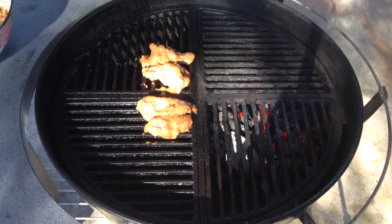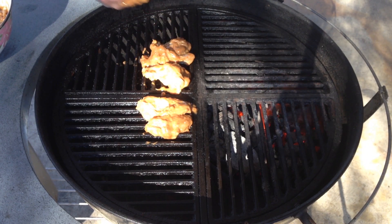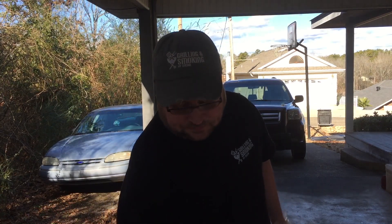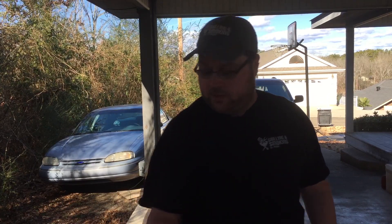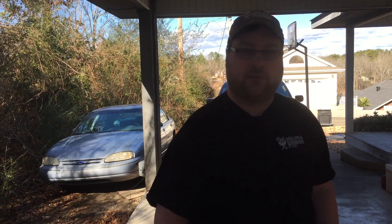Get the lid on there and get it adjusted. It's about 350, and it's pretty windy today too. So I'm gonna put the lid on without offsetting it, with my vents almost all the way open — that hopefully will give me 350 degrees. We'll see you guys in about 30 minutes.